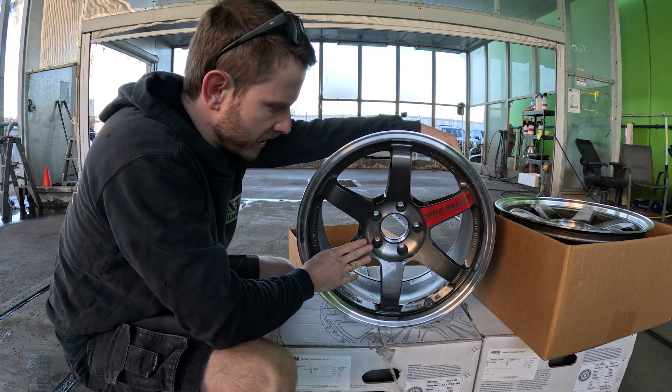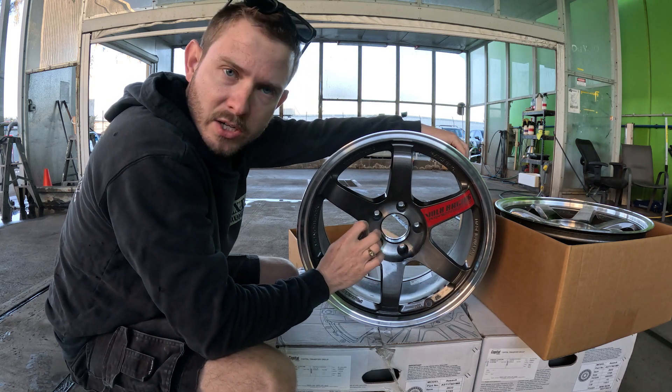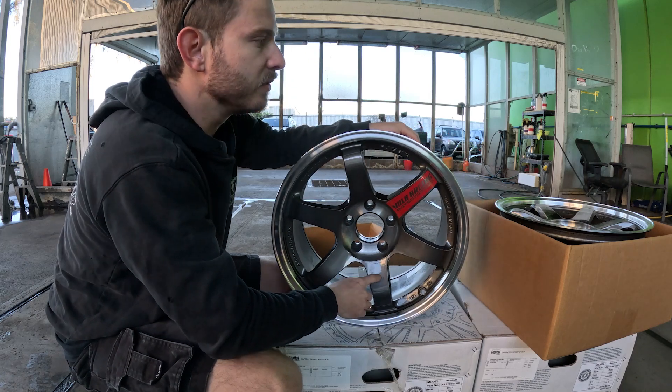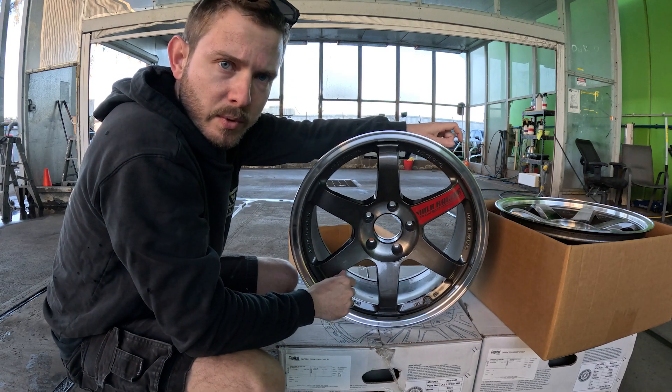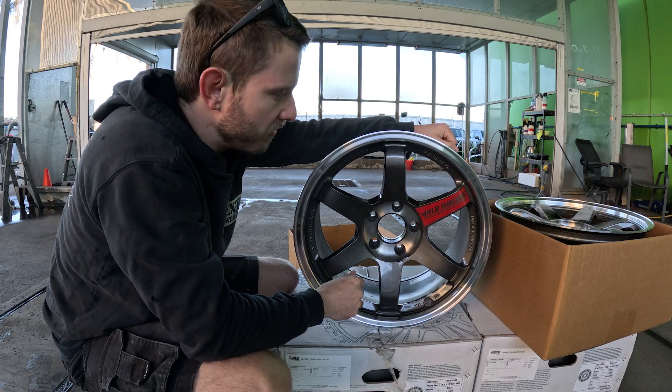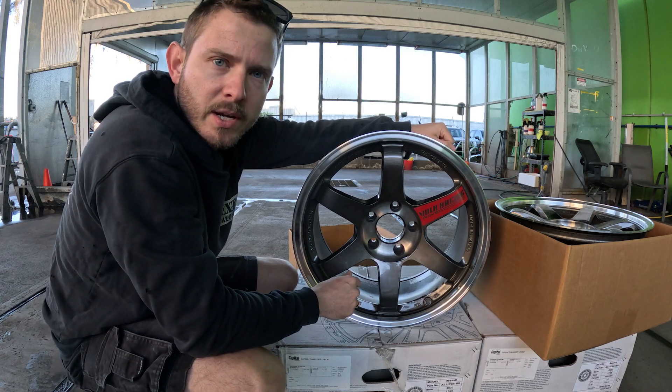I'm going to paint strip these today. Any chips, marks, or anything I notice I'm going to wet rub and get smooth. I've sanded a few spots on the other wheel and a lot of the chips I'm seeing are in the paint, so it should come off. Let's get them paint stripped.